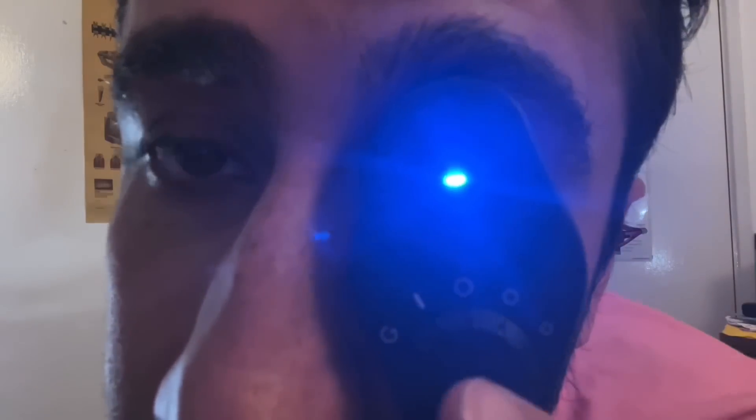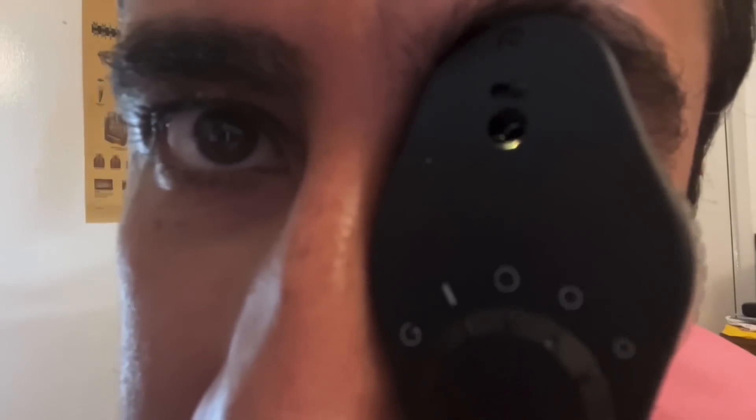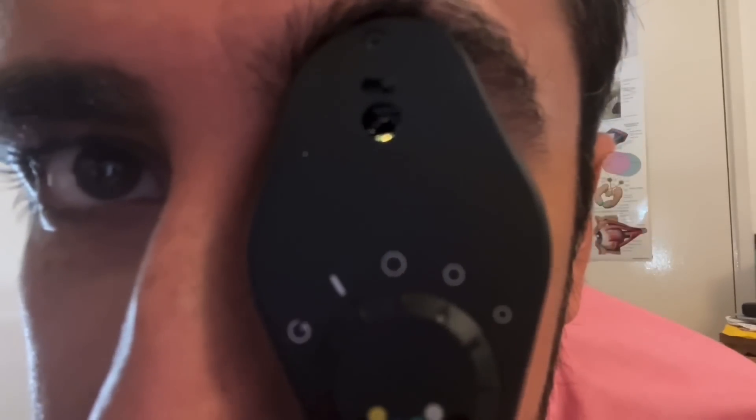For the other one. Look into the light. Look up. Now look left. Look right. Down.